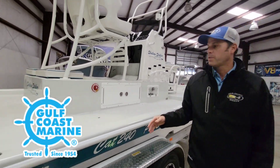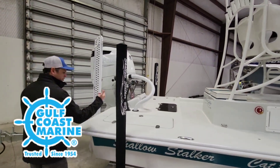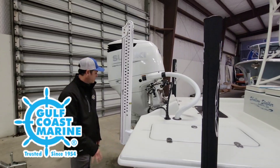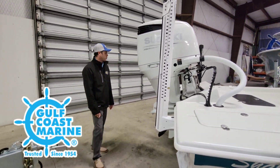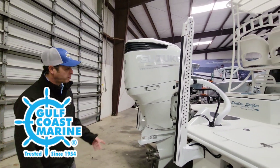Coming to the aft of the boat, we got a nice rear casting deck area right here. You can work both sides — really easy to fish off of, real good fishability. Towards the back of the boat you got dual 8-foot Power Poles, recessed trim tabs, and Bob's jack plate.